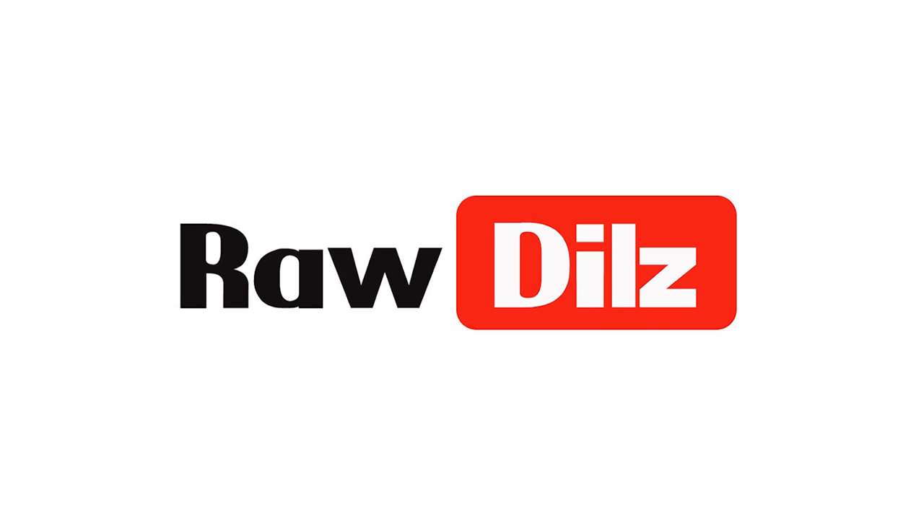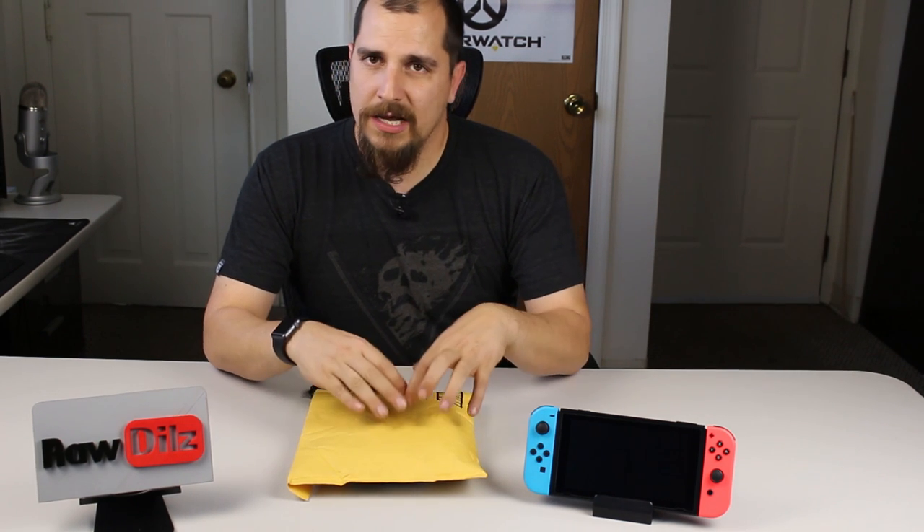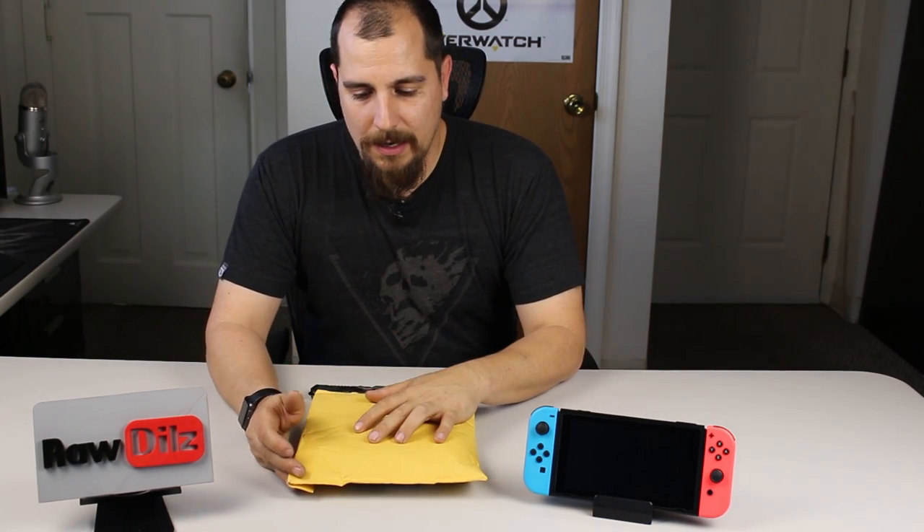Hey, how's it going today guys? Today I want to do an unboxing and review for you. This is something — a company called Findaway contacted me and asked if I wanted to review one of their products. When I saw the product I said certainly yes, so they sent this to me. I was not paid for this review or anything like that — I just think it's going to be a decent product.